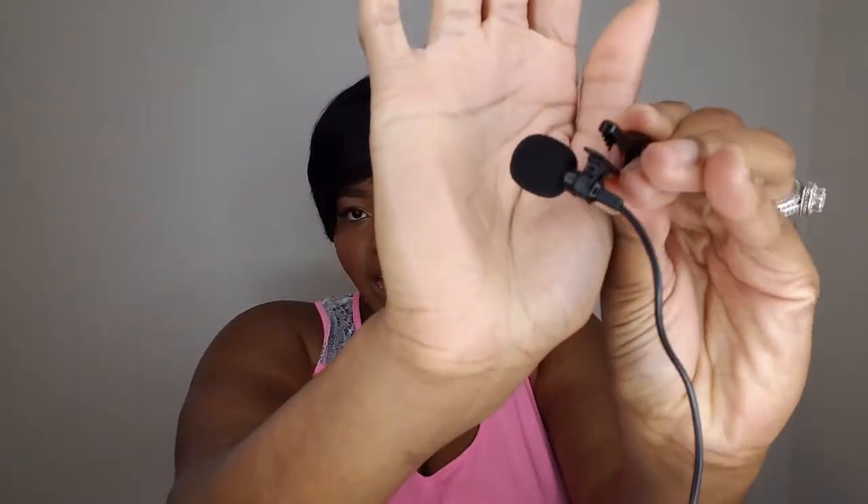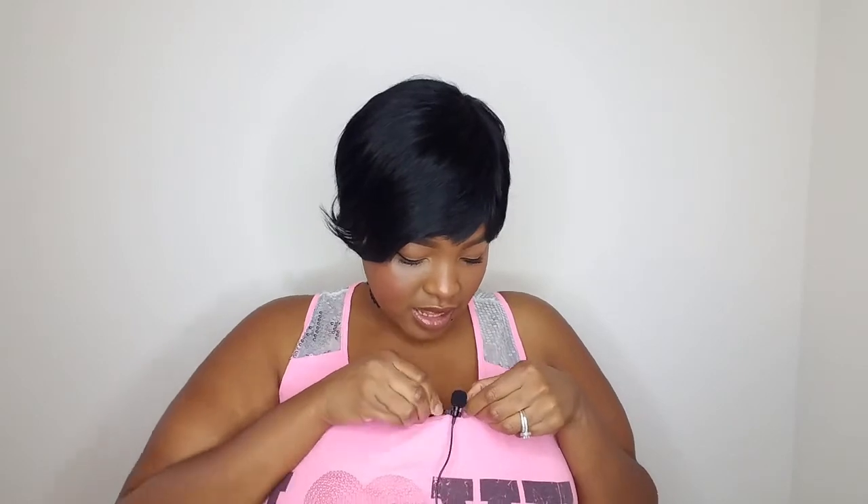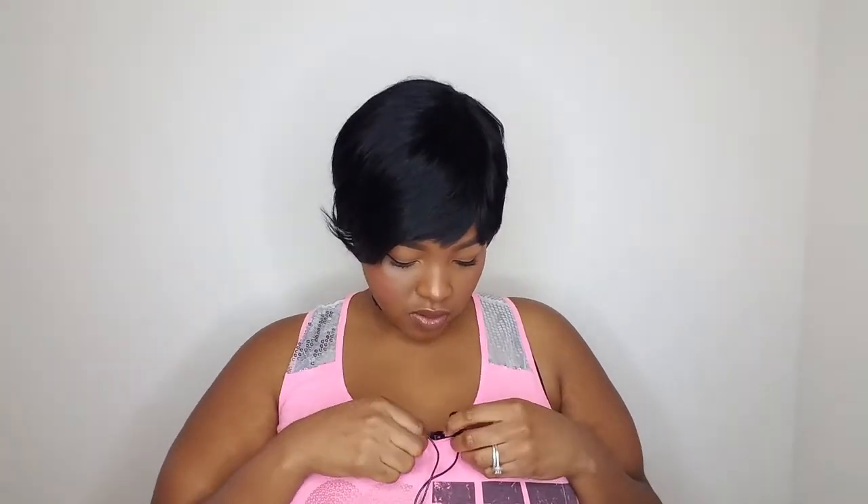It does come with a clip — let me show you this up close. It comes with a clip, and to me it's noticeable but it's not super obvious, you know what I mean? So you can try to hide it if you want. Right now I have it clipped on my shirt, right there as you can see, and I'm going to go ahead and plug it in.